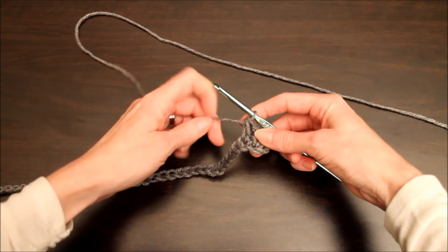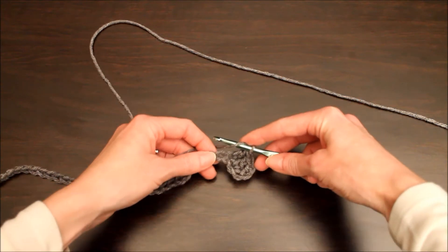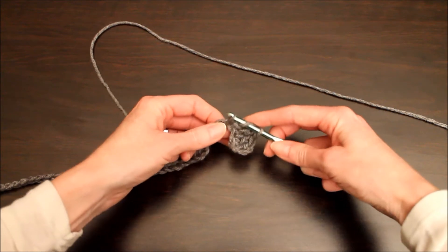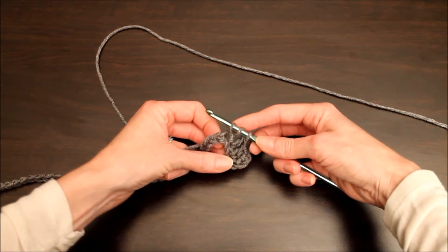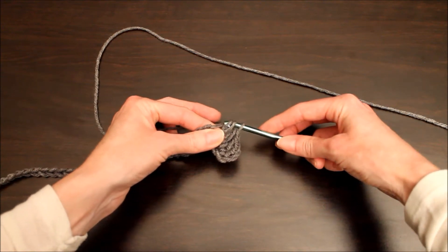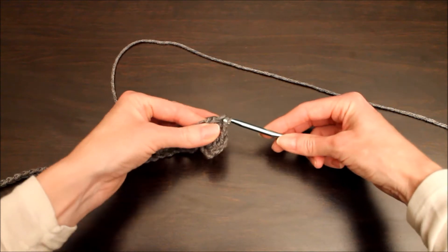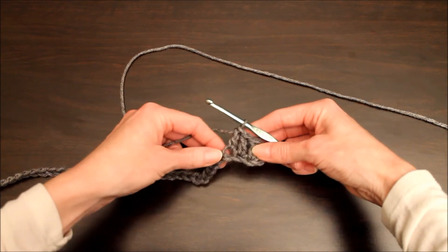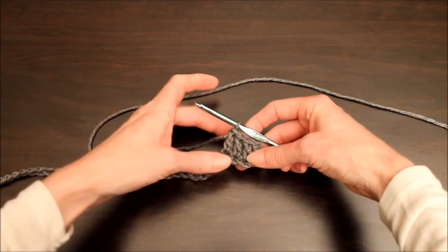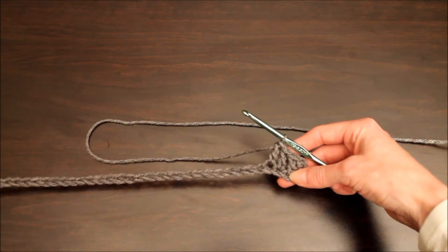I'll show you that one more time: yarn over, insert your hook, yarn over again and pull through — three loops on your hook — yarn over, pull through the first two, yarn over again and pull through those two. This is a very nice tall stitch; it helps you get your projects done quicker. And I'm gonna go ahead